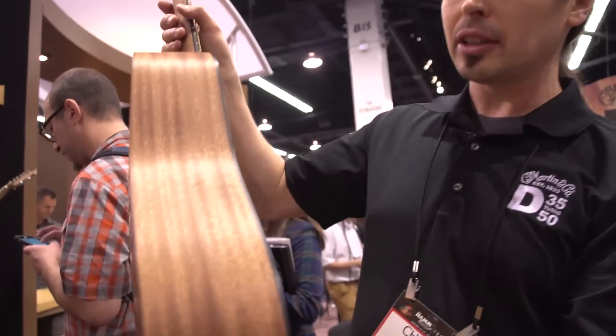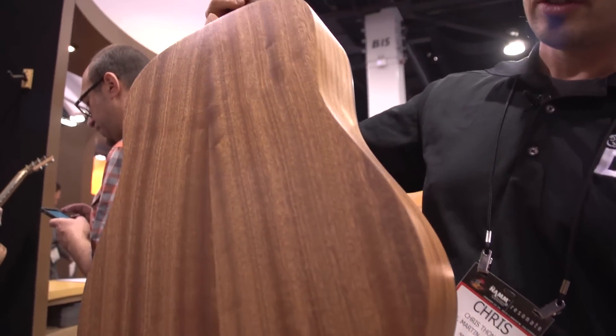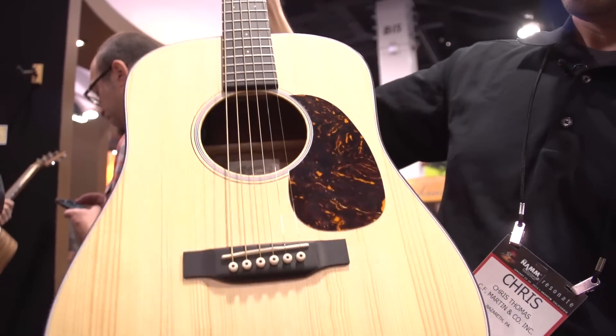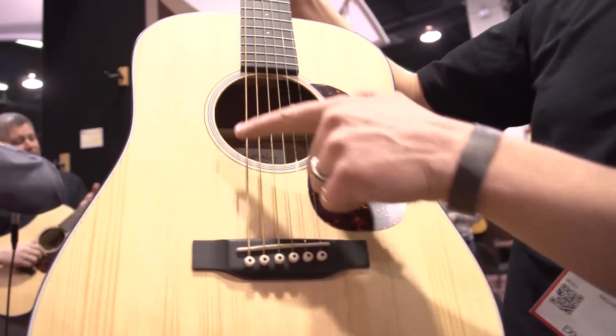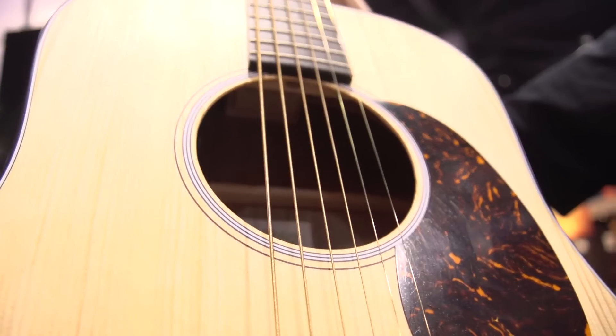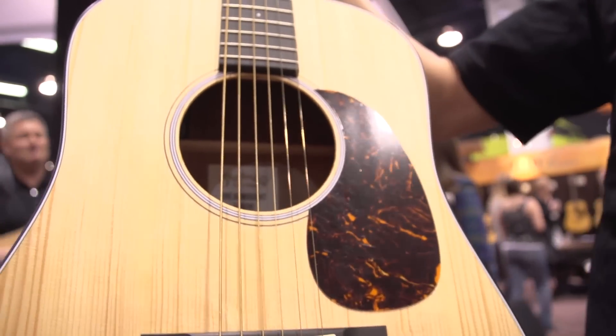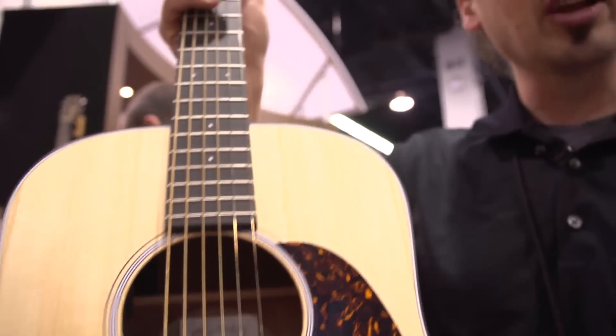Really cool solid spruce top, solid sapele back and sides, really rich tone. Full-size sound hole with the inlaid rosette, tortoise pickguard, rich light bridge and fingerboard, and listing for just $799.